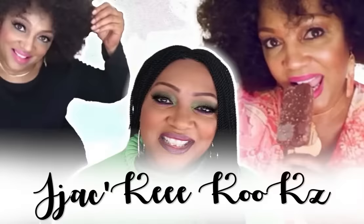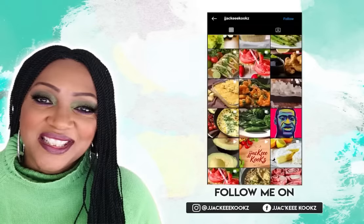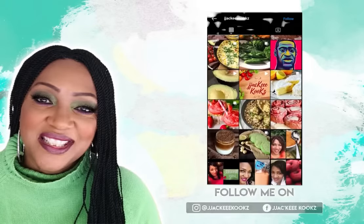Thank you for joining me today, and if this is your first time, welcome. If you enjoyed the video, please give me a thumbs up.